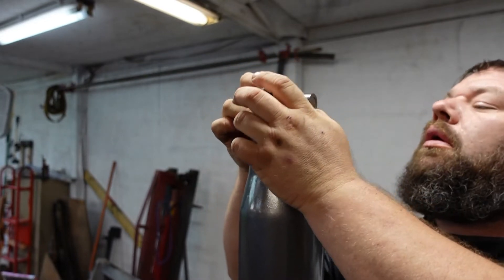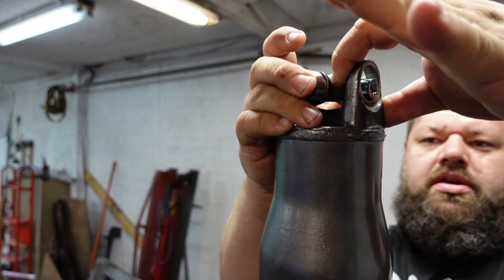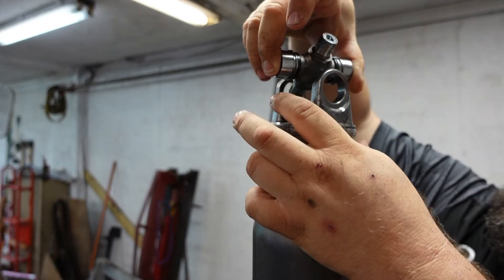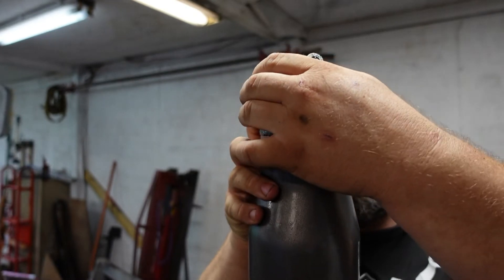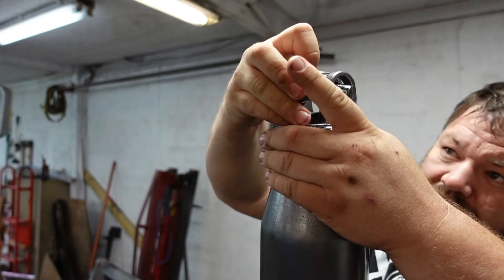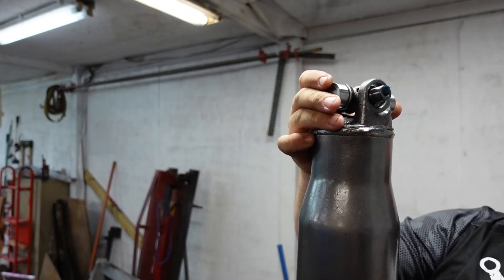All right, something to consider: the grease fitting is going to be pointing to the rear, and I don't really like that. I'm going to pull this thing right back out and move it to the front so that when I put it in the driveshaft, if I need to grease it I can get to it a little easier — there's a little more room on the driveshaft side. It will not fit the other way, so really the only chance I've got is that. No big deal.